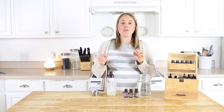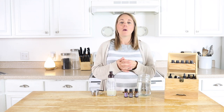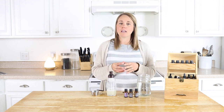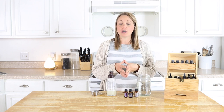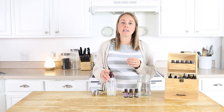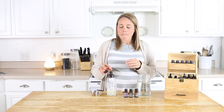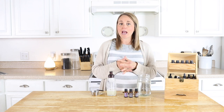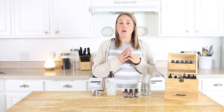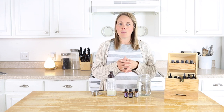Another question is: should you follow this up with a conditioner? Again, it depends on hair type. For balancing out the pH level, some people do want to use a conditioner after shampooing, or a hair mask or deep conditioner treatment. I have recipes for all these things linked below, but you kind of need to be the judge and see how your hair reacts.